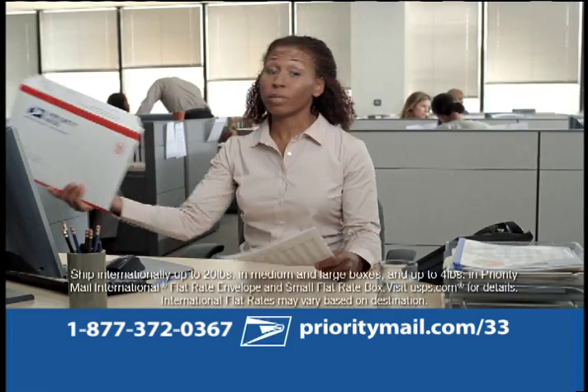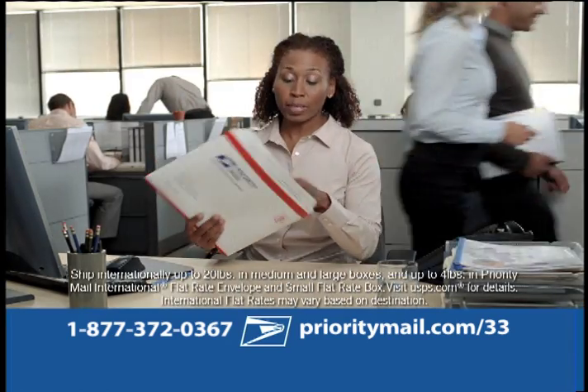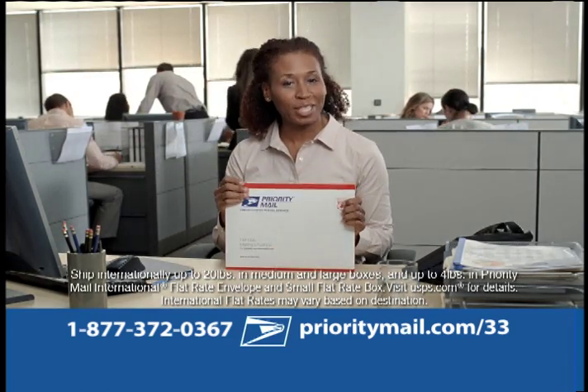Documents to different states? Coast to coast. With flat rate envelopes I ship anywhere in the country, international too, for a low flat rate.